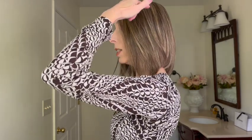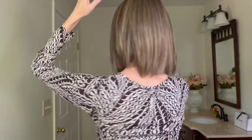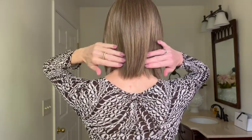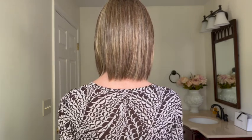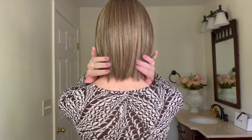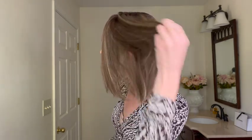Let's talk about measurements. Glam Era has a front layer measurement of 10 inches long. The sides have a layer that measures 8.25 inches long. The crown measures 10.5 inches long. The back has a measurement of 8.5 inches long, whereas the nape has a measurement of 4.25 inches long. Overall, this length is approximately 12 inches, and you have a weight of 4.55 ounces — so you've got medium to thick density.